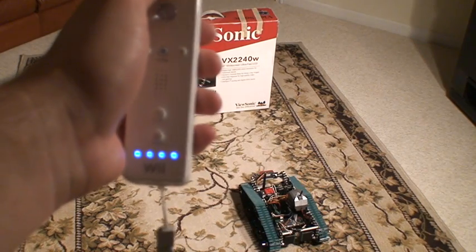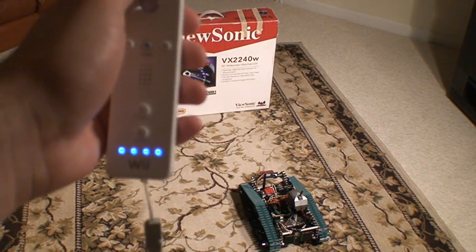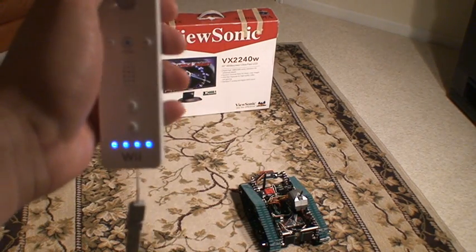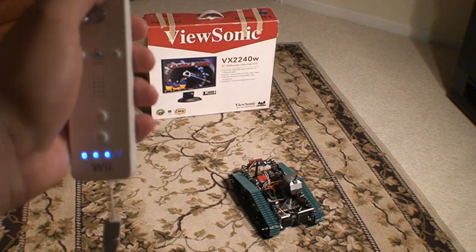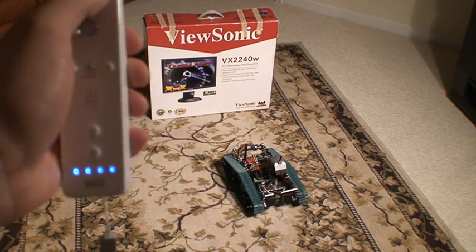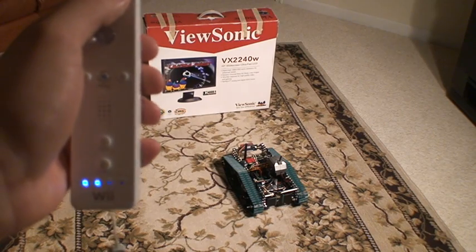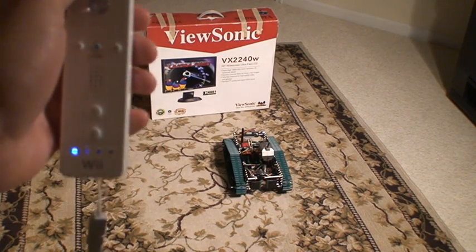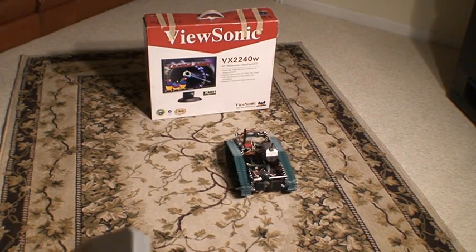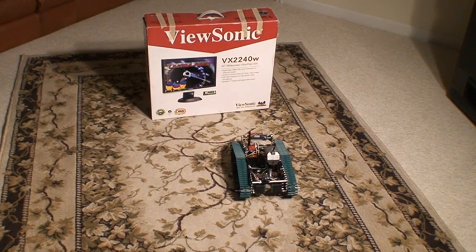When there's four lights, that means you're 26 inches or more away from an object. Three lights means it's 22 inches or less. When you get two, that means it's 18 inches or less. One means it's 14 inches or less. And then when you go below one, the Wii Remote vibrates with the motor inside to signify that you're about to hit an object.